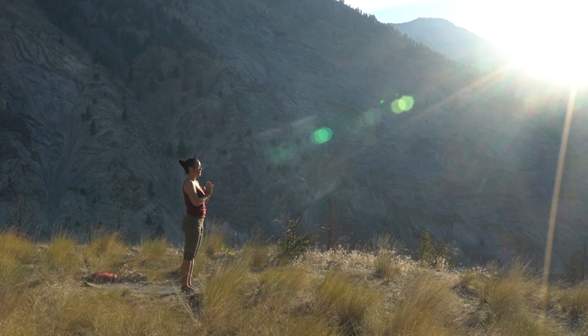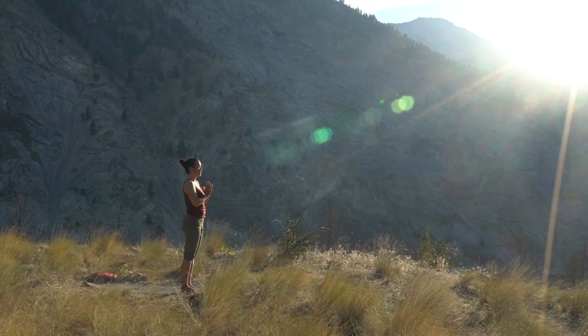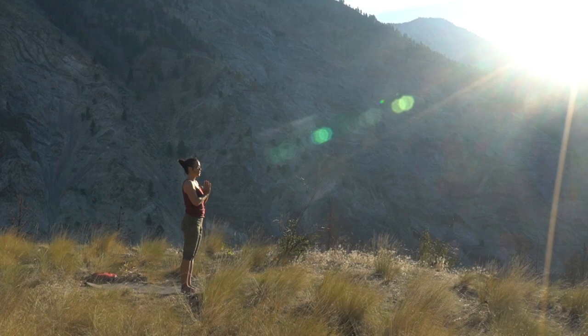Just take a few breaths here. Notice the breath. Notice any sensations that you might be feeling. Reflecting on this practice, thanking yourself for being here. With gratitude, we honor the sun — salute the sun for its warmth, light, and life.